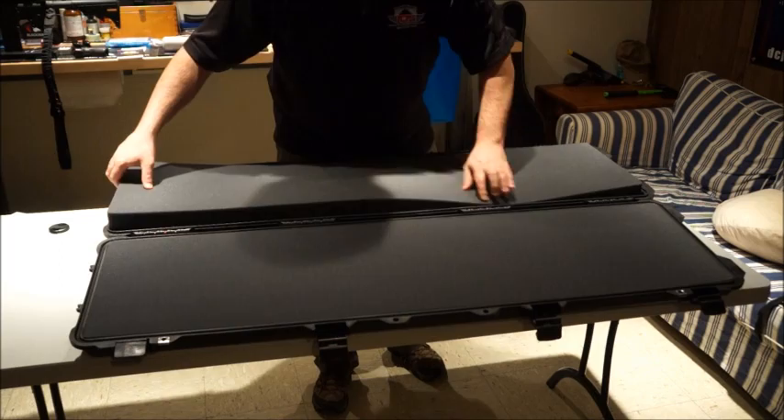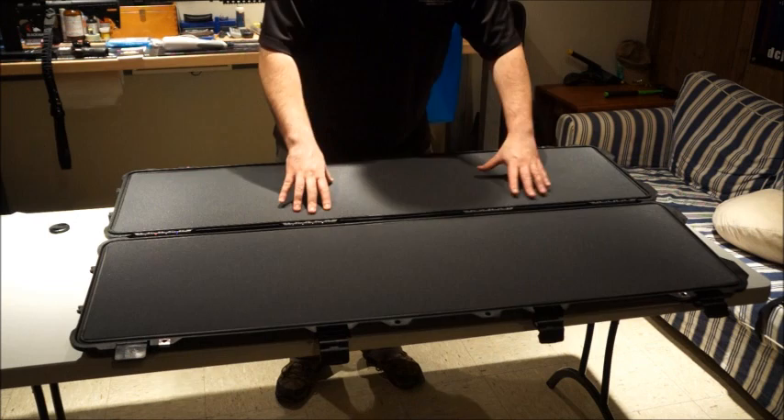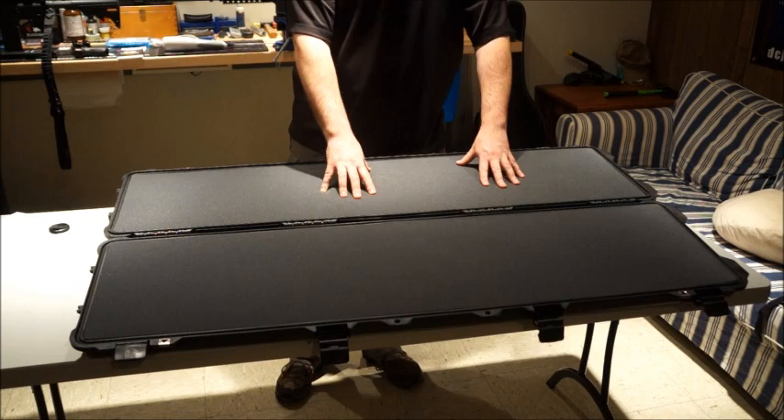What we're going to look at today is laying our firearms out — what's the best way to do it and how to cut it out to keep the gun secure when you're traveling. First, let's take our firearms and check them to make sure they're unloaded before we start handling them.